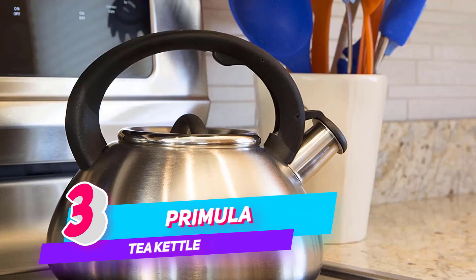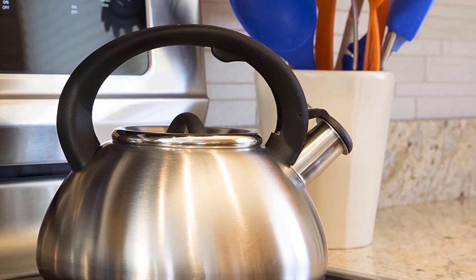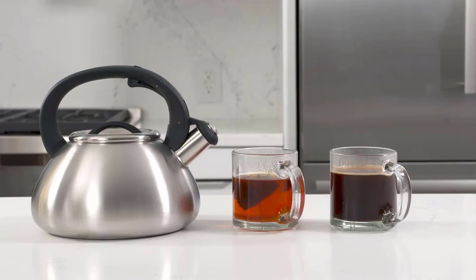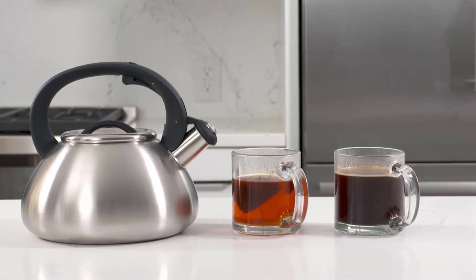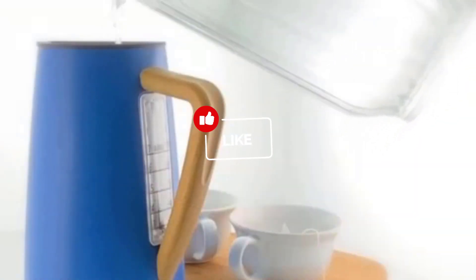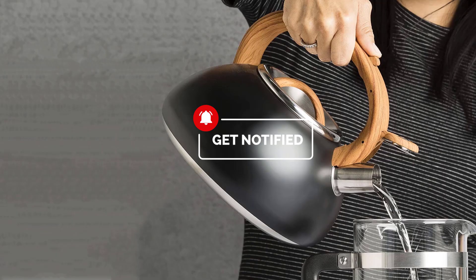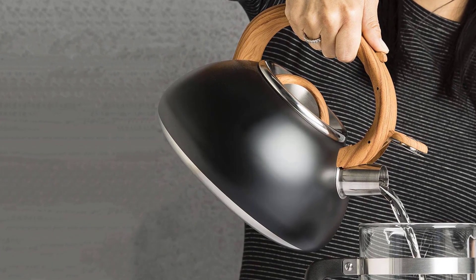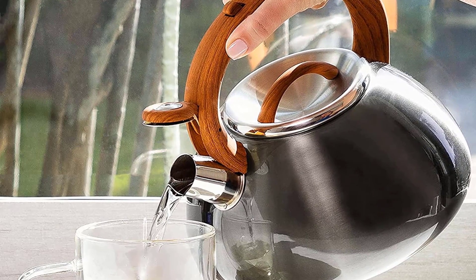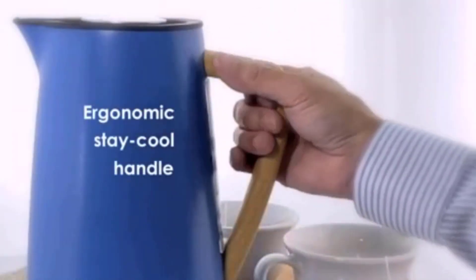Number three: Primula Aveline whistling kettle. At Primula, they create new items by exploring how people prepare beverages in different cultures and work to understand the experience and ritual behind these preparations. Identifying why people love different and unique beverages is the first step in their creative process, and their products are designed to connect with that emotion. Unlike other kettles made from materials like copper, iron, aluminum, chrome, and ceramic, stainless steel kettles are lightweight by comparison and boast a bright finish and noteworthy durability. The Primula Aveline whistling kettle is crafted with high-quality stainless steel.